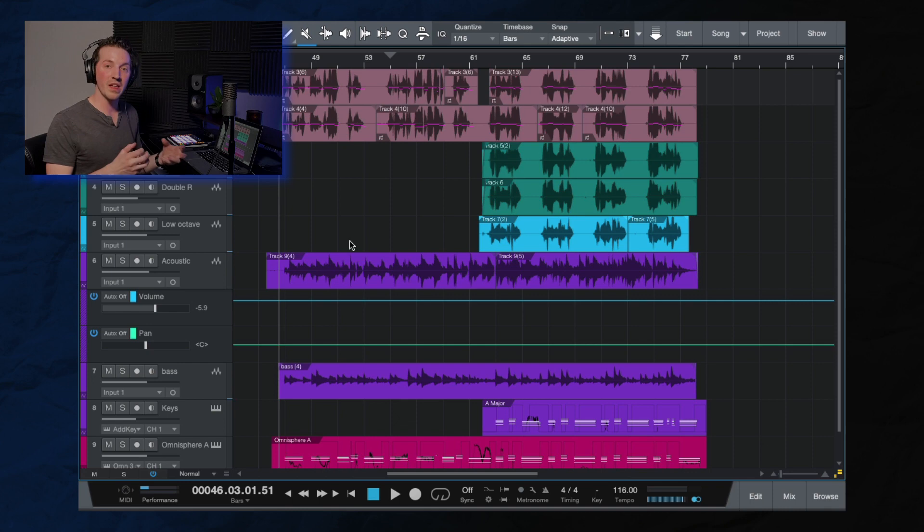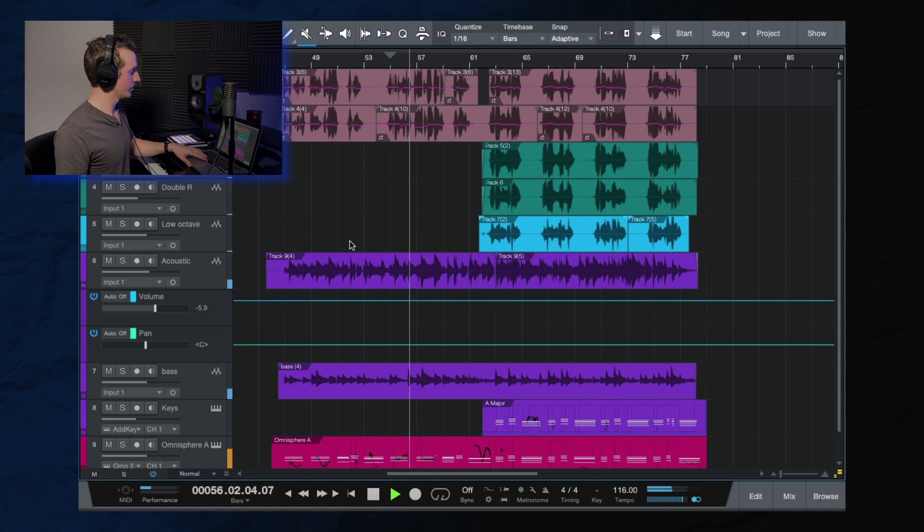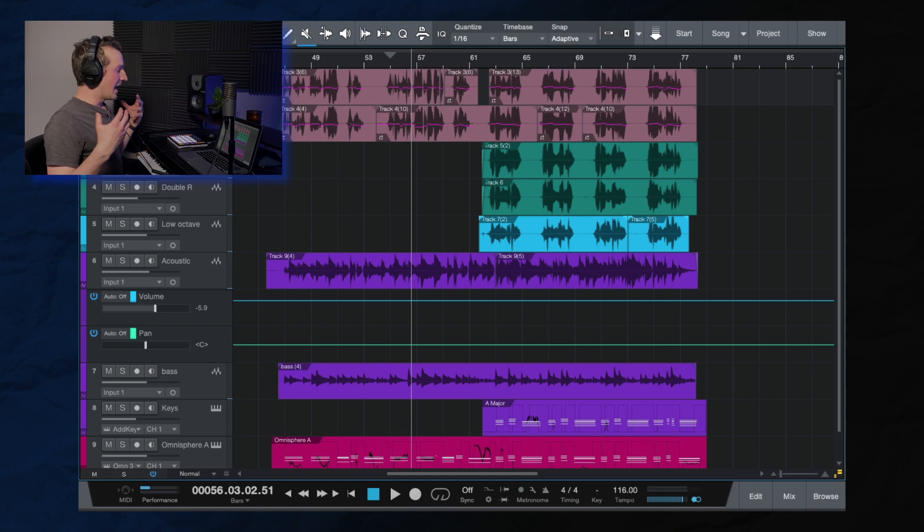I wanted to give you guys a good example of what this type of sound sounds like and how to create it, so I went ahead and did a remake slash cover of Novo Amor's most popular song, Anchor. Here is what that sounds like. [demo plays] Alright, we'll get to the rest of the song in a minute, but let's dive right in and see how we can get this type of sound on our vocals.